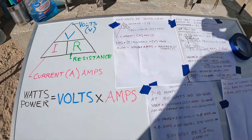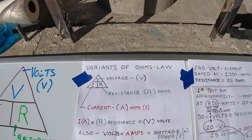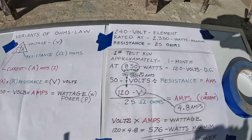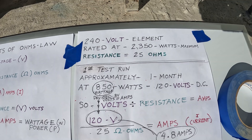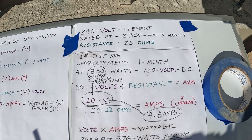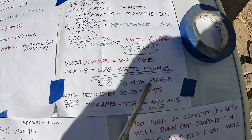I wanted to go through a chronology of what's gone on so far. To start with, I ran the 240-volt element on the first test at 850 watts and 120 volts. After doing the math, that ended up being 32% too much power.